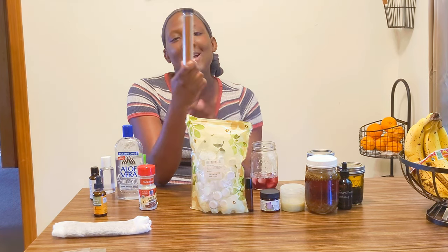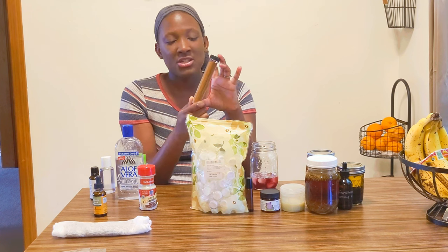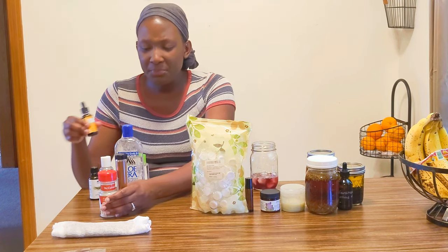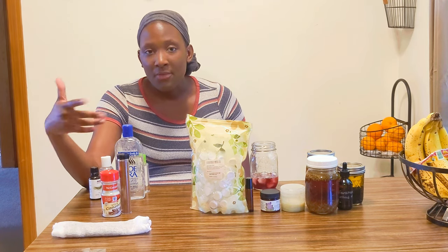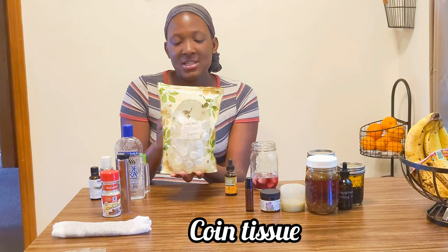If you don't have bentonite clay, don't fear — I have another reusable container that previously had peppercorns or Himalayan sea salt, and I've switched it out for cayenne pepper. This can be used the same way: just put it on a wound and it will stop the bleeding. When putting this kit together and dealing with different powders, you might want to wear a mask because inhaling all those powders can really irritate your nose.